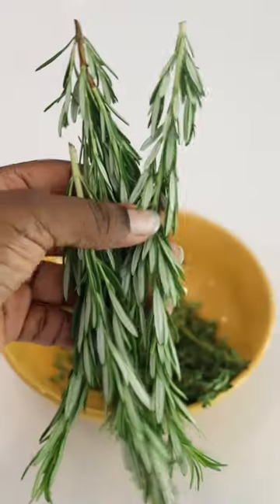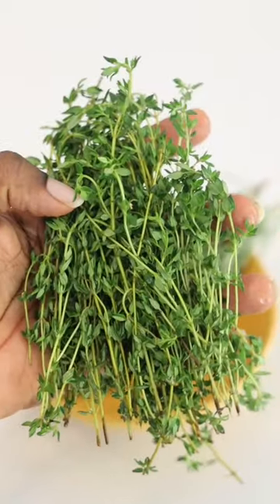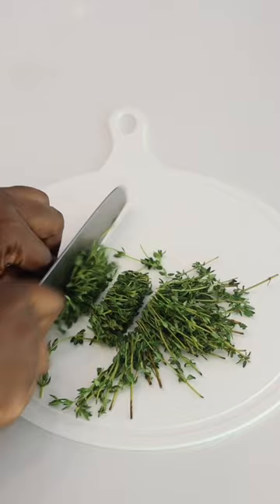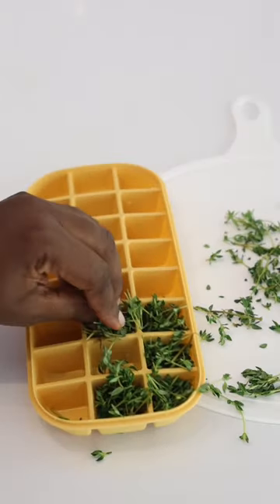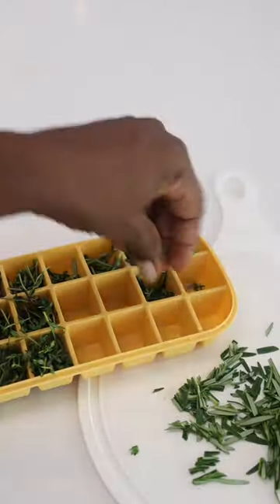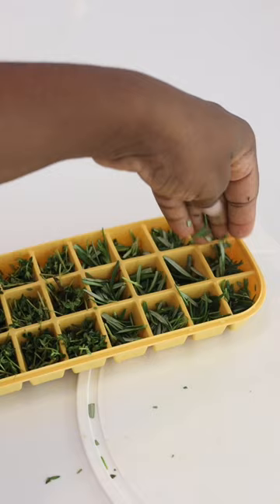I love to buy herbs in bulk and I hate when they just waste in the fridge. Today I'm going to show you a hack that's going to make sure you stop wasting money and that you have your herbs for longer. So you're going to get an ice cube tray, cut your herbs into little pieces and then just put it in the ice cube tray. It's that simple.